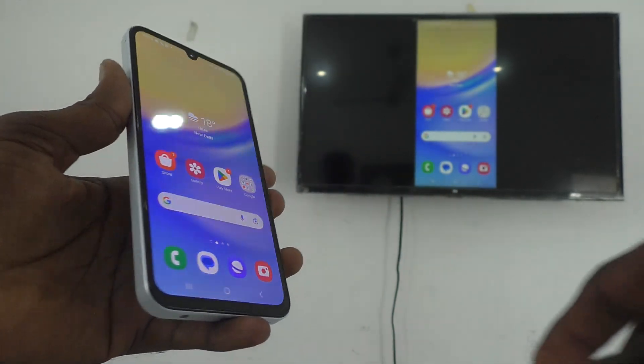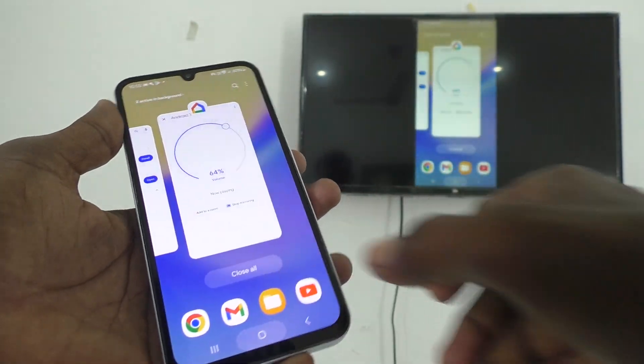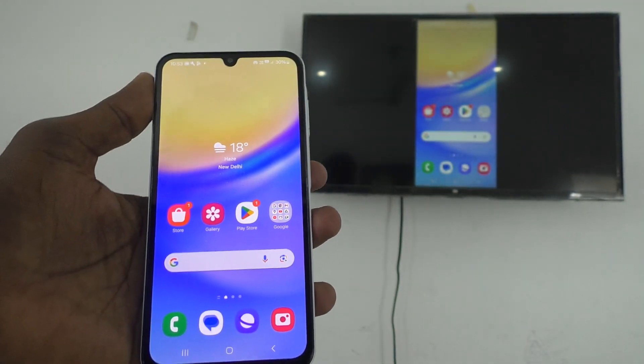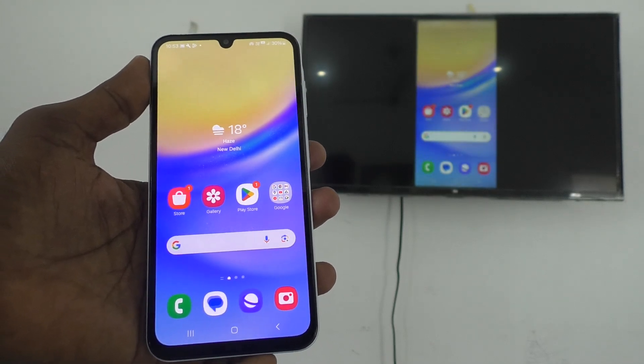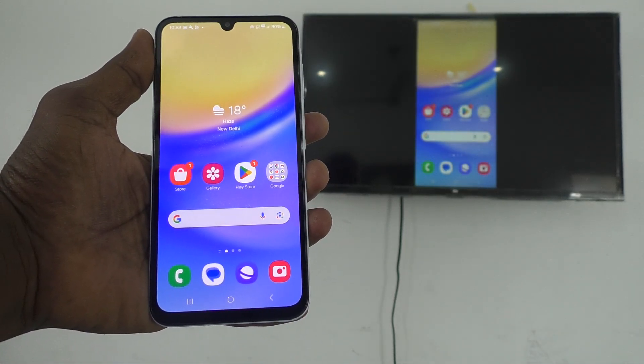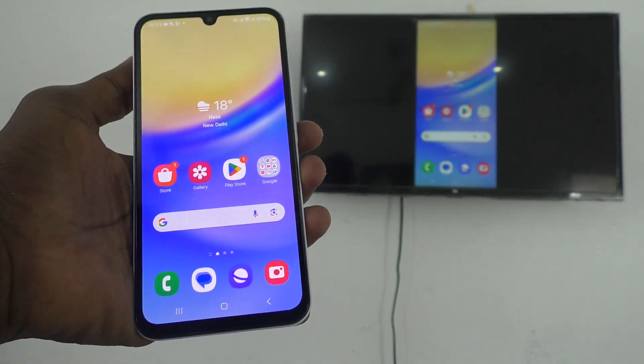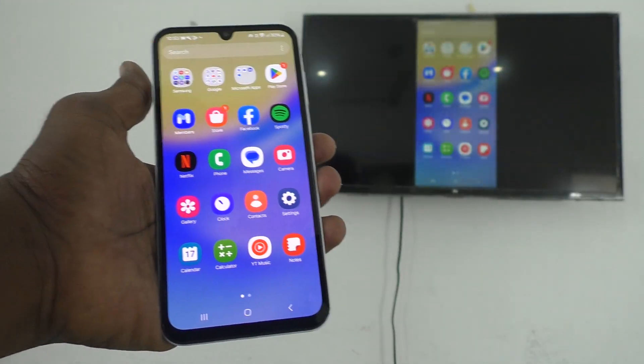Hi friends, welcome to Five Minutes Tech YouTube channel. Here is the Samsung Galaxy A15 smartphone. In this video you will learn how to stop screen mirroring in your phone. I have already done screen mirroring from my phone to the TV — what I see on my phone is also seen on my TV, as you can see.